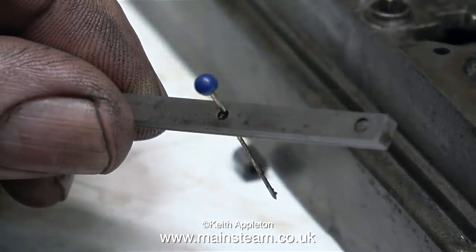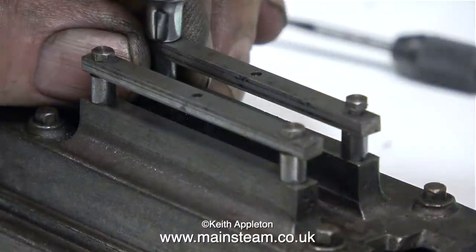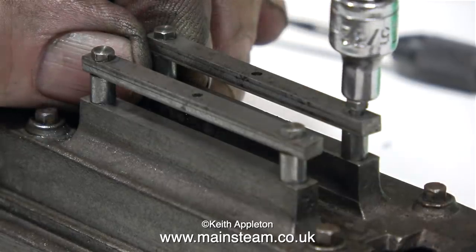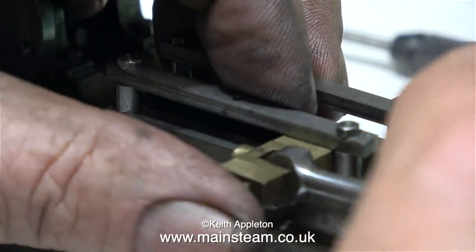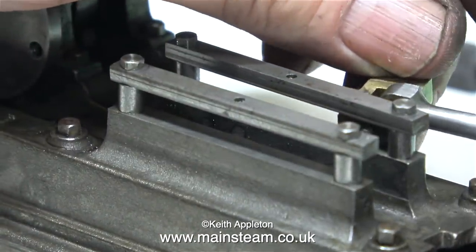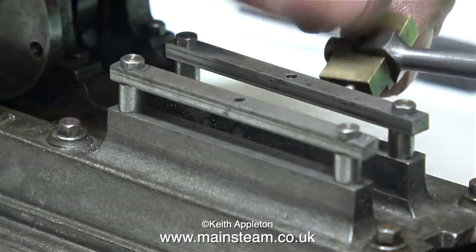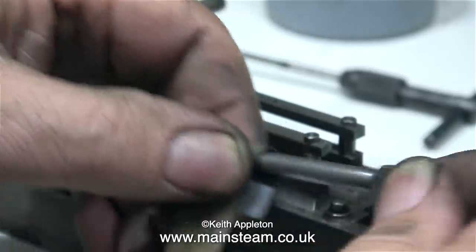I used my polishing spindle on this part as well as sandpaper. It's always a good idea to poke a pin or something similar through the oil ways to clear out any abrasive, because the abrasive used on a polishing spindle is a waxy substance that gets everywhere. In this clip I'm checking the clearance between the two bars to make sure the crosshead still fits — and of course it does. Not the tightest of fits, but it should be okay.